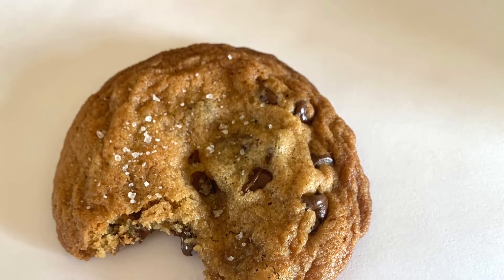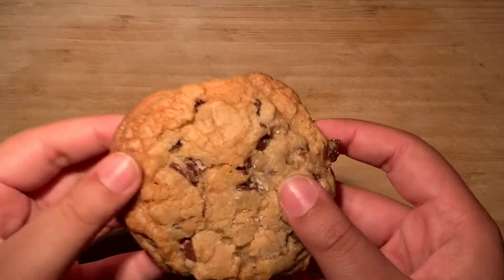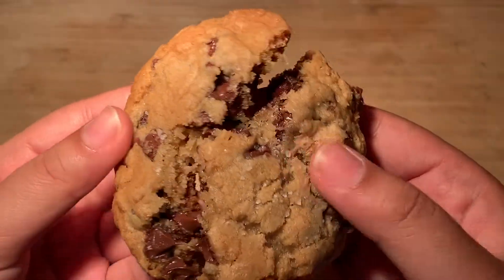Hey beautiful! Today I'm going to be showing you guys the perfect chocolate chip cookie recipe. They're crispy on the outside and soft and gooey in the middle.